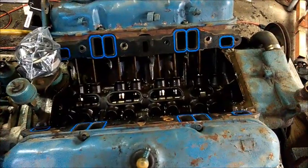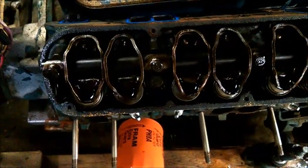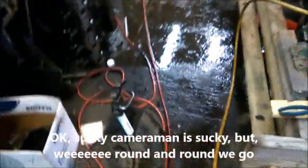Before moving the valve covers out of the way, I want to show down inside these — they're very nice, very clean, much better than I expected at first. We already looked down in the valley of the engine and it was nice and clean, so I expected this to be pretty clean too. I don't see any bent push rods, I don't see any rocker arms in a position they shouldn't be in.